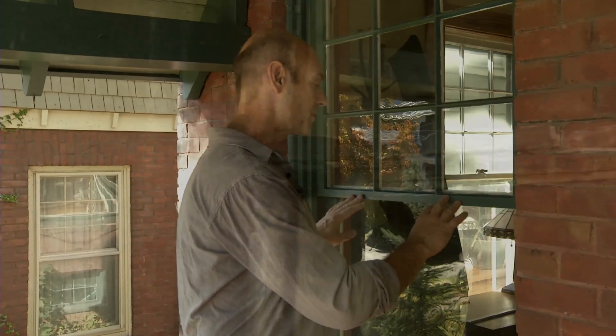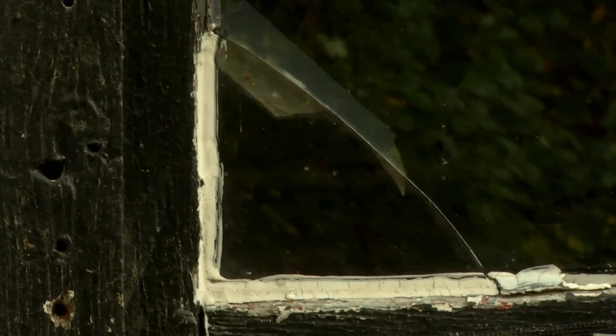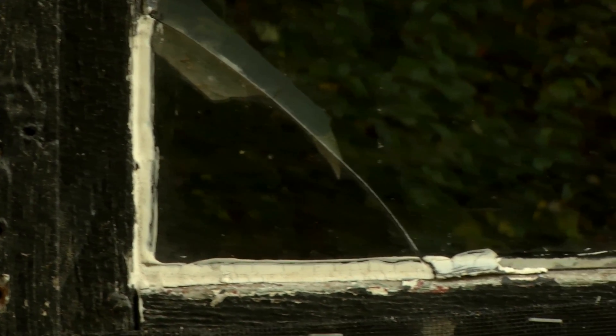Hi, I'm Matt Sargent with Efficiency Vermont. Let's talk about your home's drafty old windows. If your windows are showing signs of deterioration at the sash, or perhaps the glazing is cracked, maybe the glass is cracked or broken, if you're seeing deterioration and damage at the frames and rotting at the sill, it may be time to replace those old windows.